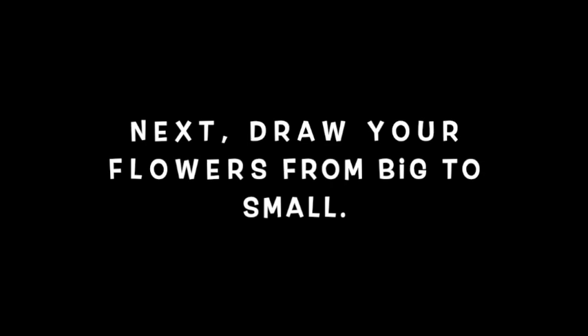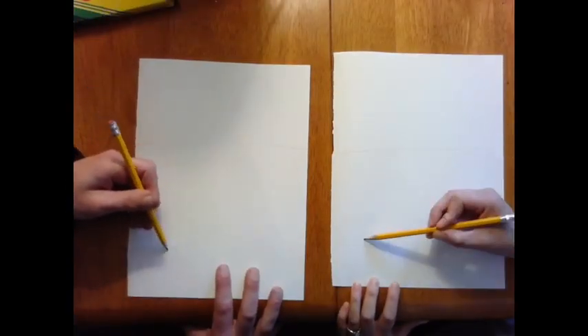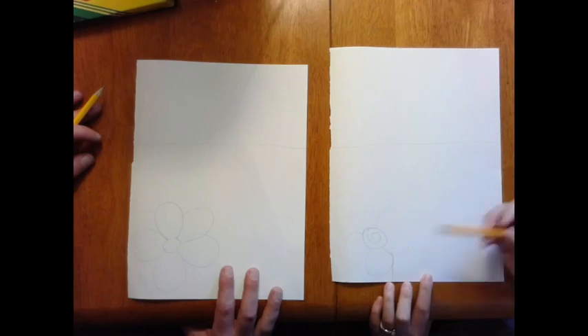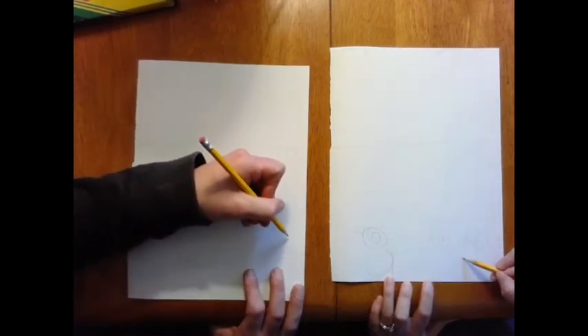Next, draw your flowers from big to small. Start by drawing your biggest flowers at the bottom, and as you get further up the page towards the horizon line, your flowers are going to get smaller and smaller.